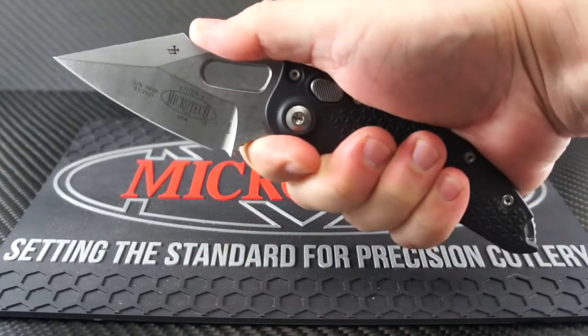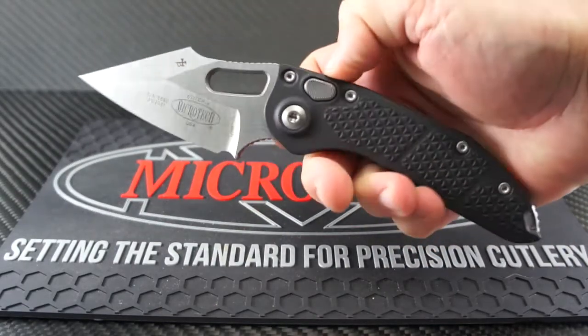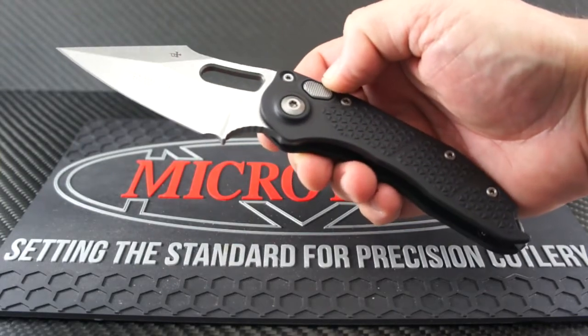The deployment button is nicely nested to protect against accidental opening, but it's well placed and will smoothly press when needed.